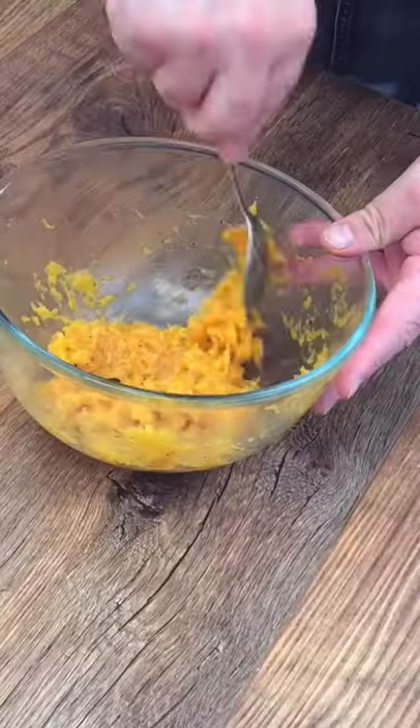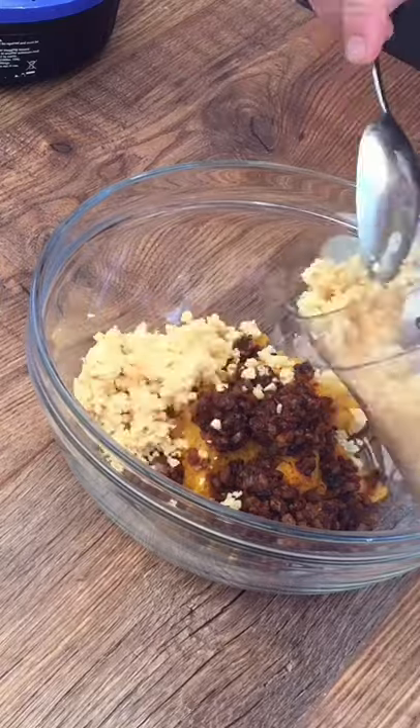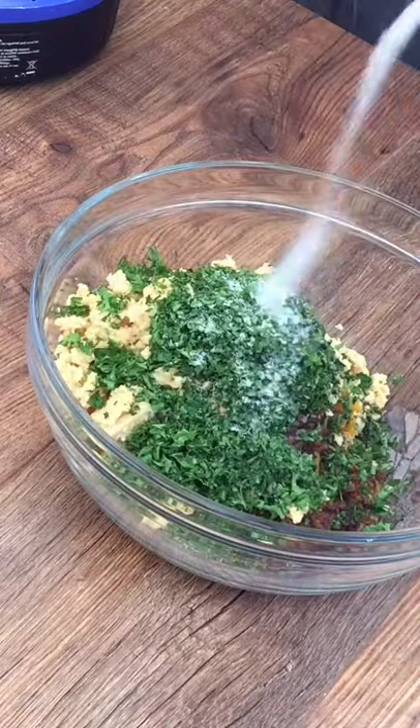Mash the butternut squash, puree some chickpeas and place into a bowl with the cooked onions. Then add some freshly chopped coriander and parsley, season with sea salt and mix together well.